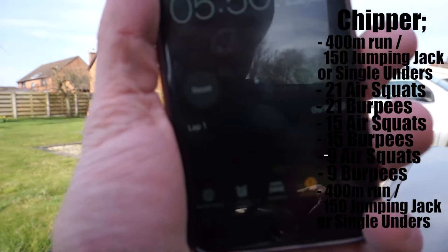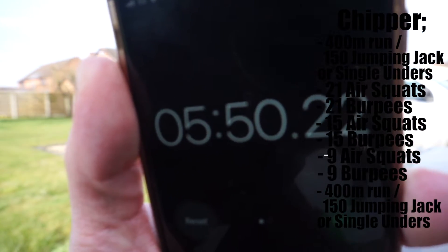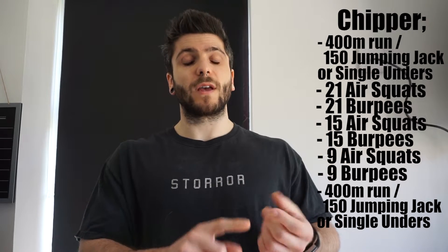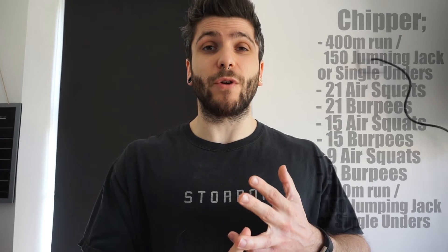So the whole chipper: 400m run, followed by 21 squats, 21 burpees, 15 squats, 15 burpees, 9 squats, 9 burpees, and another 400m run.